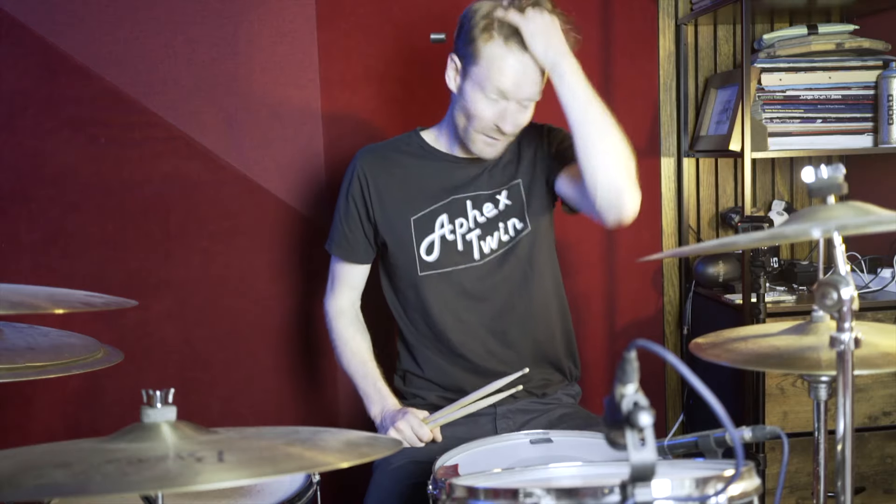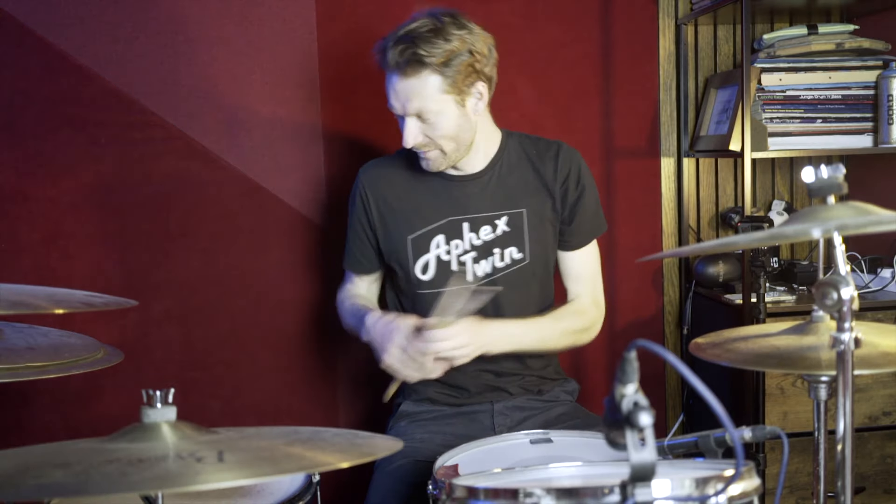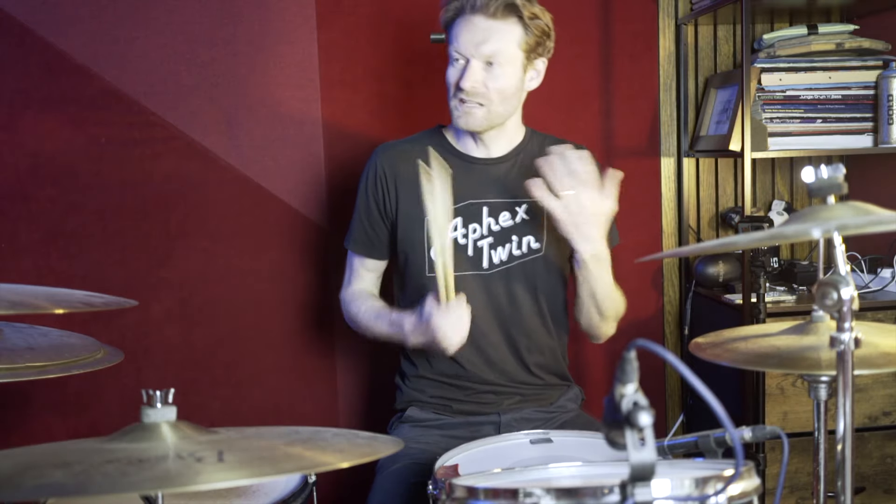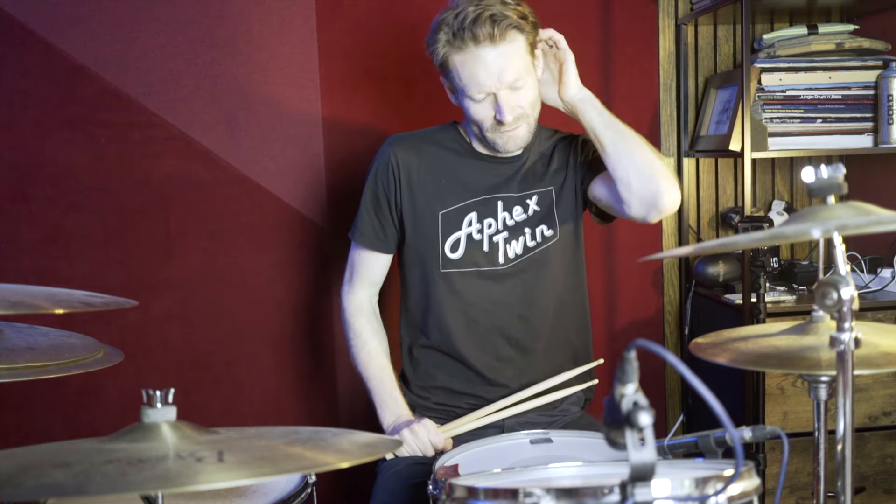Hello! Welcome to this drum lesson for Buddy Holly by Weezer — great band. This one's really good for beginners. It's got some trickiness to it, but it's a nice sort of 120-ish tempo, so not too fast. Just some nice little patterns and some nice kind of pushes and stuff. So let's get straight into this.